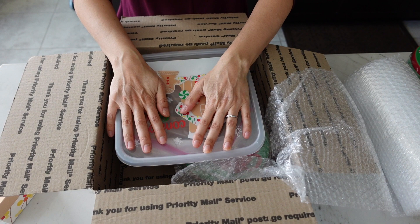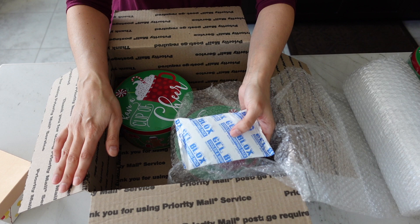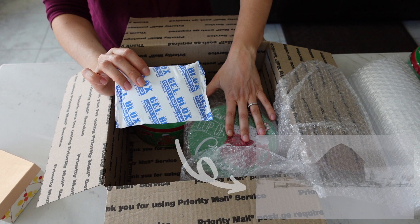Now if you're worried about melting, you can add ice packs. The box I'm showing here is not insulated, so you're going to have to look for a box that is insulated — Styrofoam is a type of insulation, and you would place the ice pack in there along with your hot chocolate balls. In my situation, my family lives in a colder part of the United States this time of year, so I don't have to worry too much about keeping it cold.